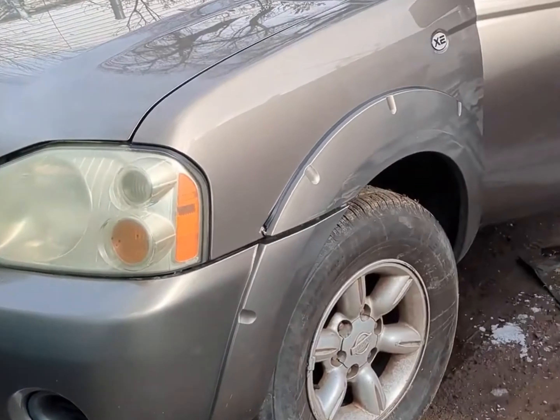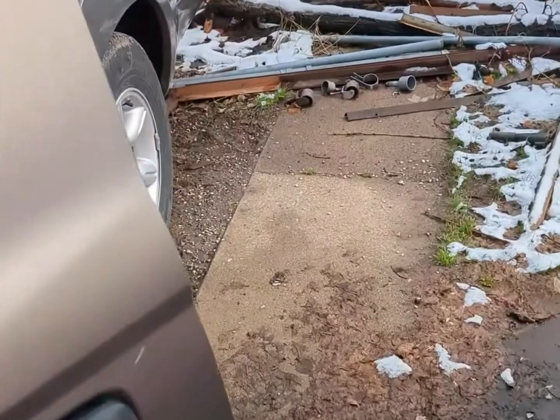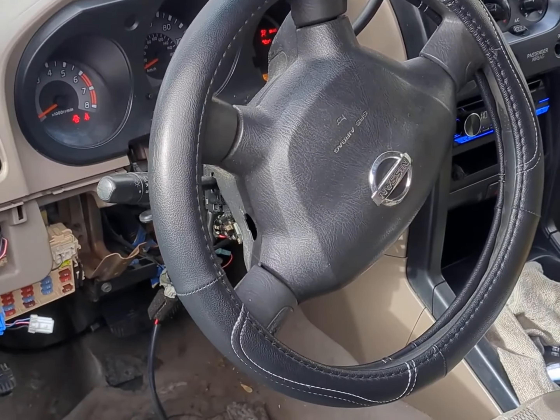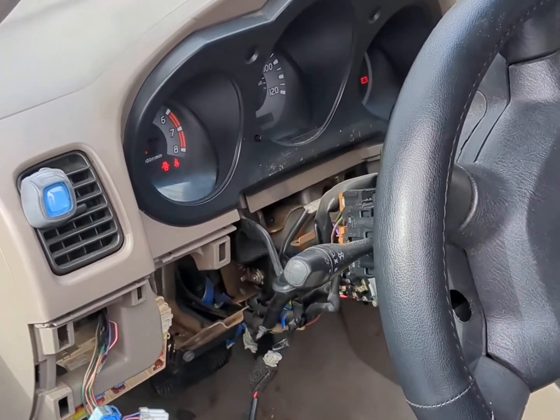I've got my 2003 Nissan Frontier — it's the four-cylinder automatic — and the problem I'm having is that it frequently doesn't want to shift out of park. I've seen a bunch of videos about it, but all the other videos aren't referencing a column shifter; they're showing a console shifter down here, which obviously doesn't help me a whole lot.